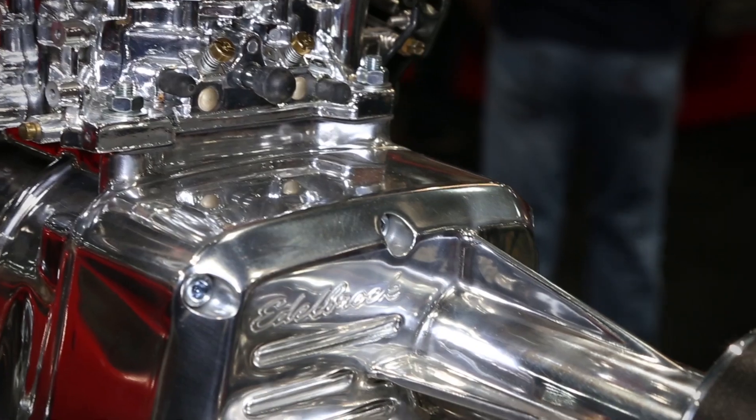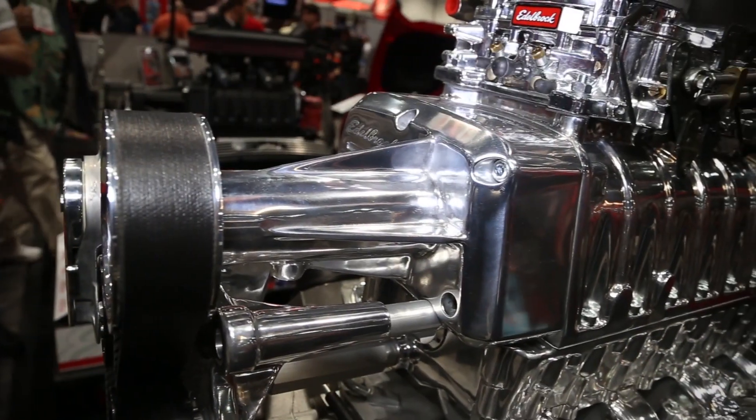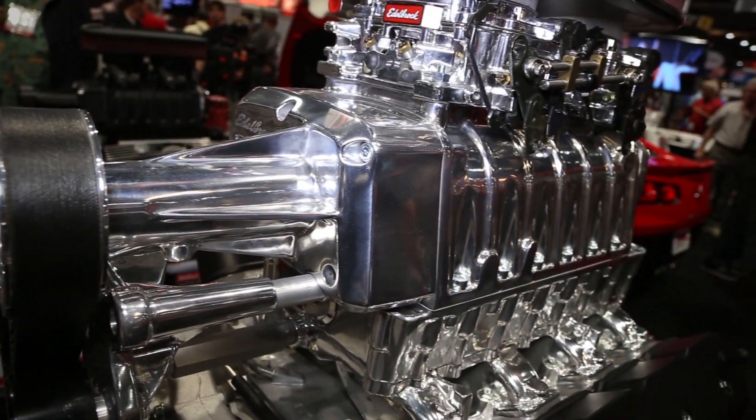You guys have a couple of different finishes, since these guys like to have them sticking out of the hood and getting noticed. Last year you showed the small block Chevy version in the natural and polished finish, and this year you brought the small block Chevy in a new black finish.